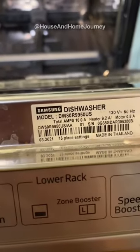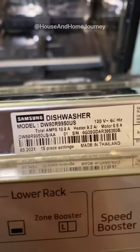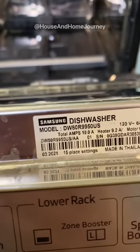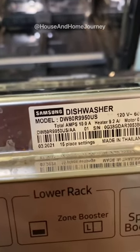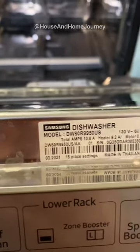Just wanted to do a quick video here on a little fix I found for the water well piece on our dishwasher. We have a Samsung DW80R9950US edition, which I'm guessing is what the US stands for.